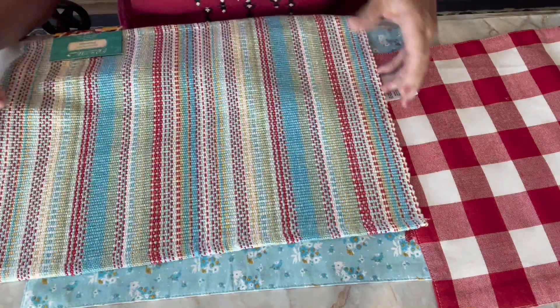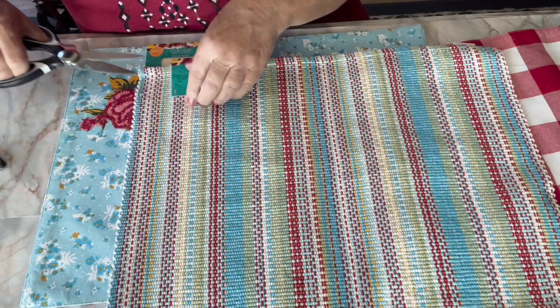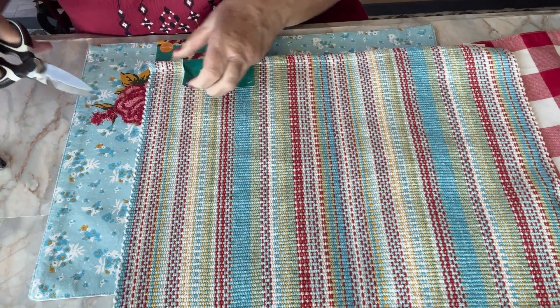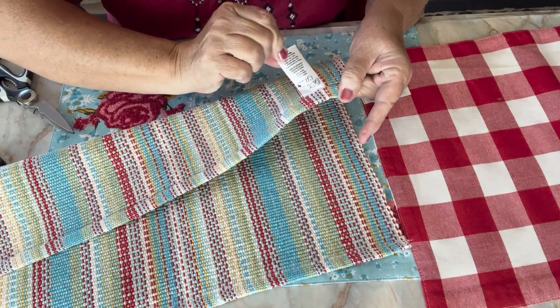So let me take the tags off. All I'm going to do is cut these little tags and get these little plastic pieces off. Also going to cut these little tags off as well.